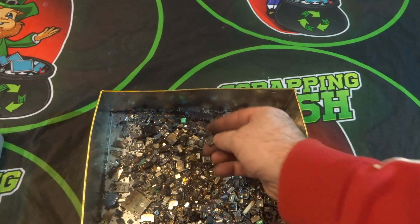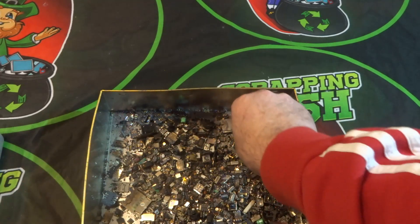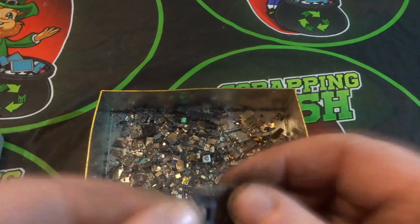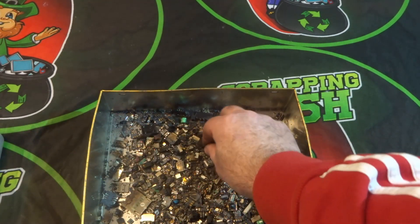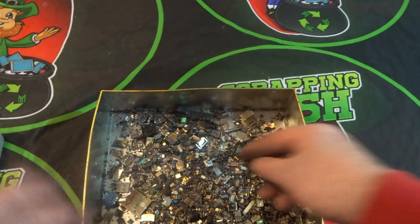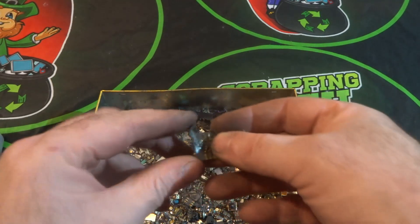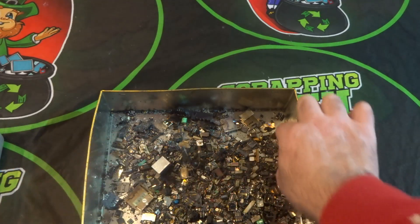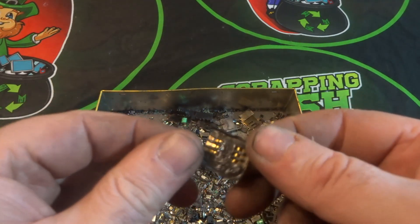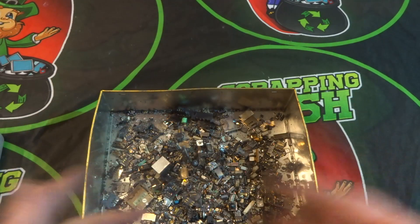We're then left with a mixture containing gold pin items like SIM holders. The next thing I'll remove is anything that has gold pins in them. You can see the gold pins along here — that's the next stage. I'll still find some additional IC chips as I go along and add them to the chip pile, but the main focus now is anything containing gold pins.